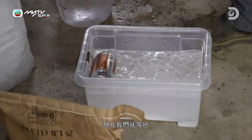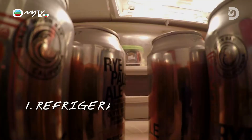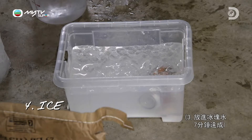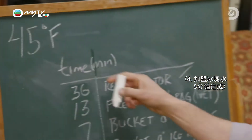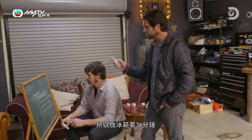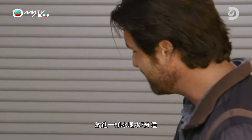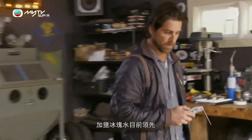Now we wait. 36 minutes for a refrigerator, 13 minutes for the freezer, seven minutes with a bucket of ice, five minutes with a bucket of saltwater ice. Saltwater ice has the lead right now.